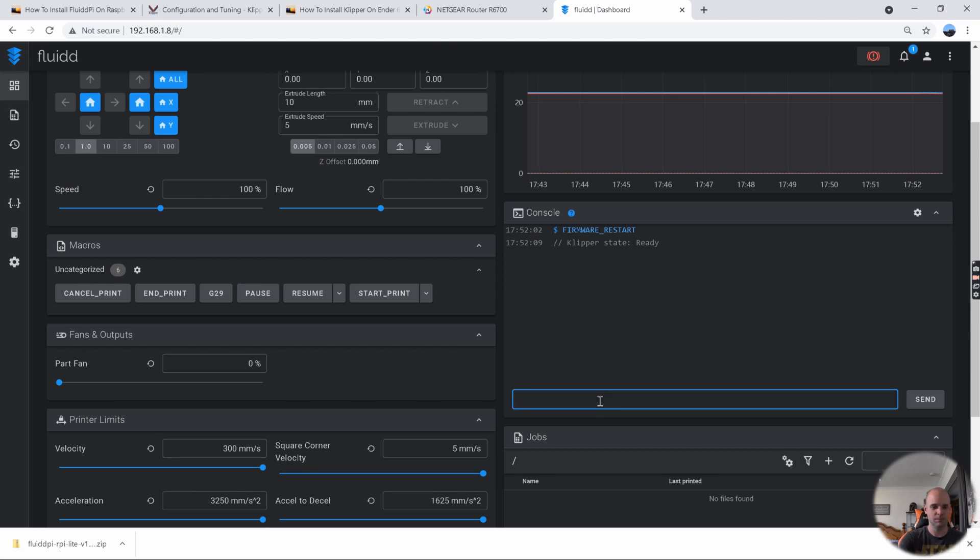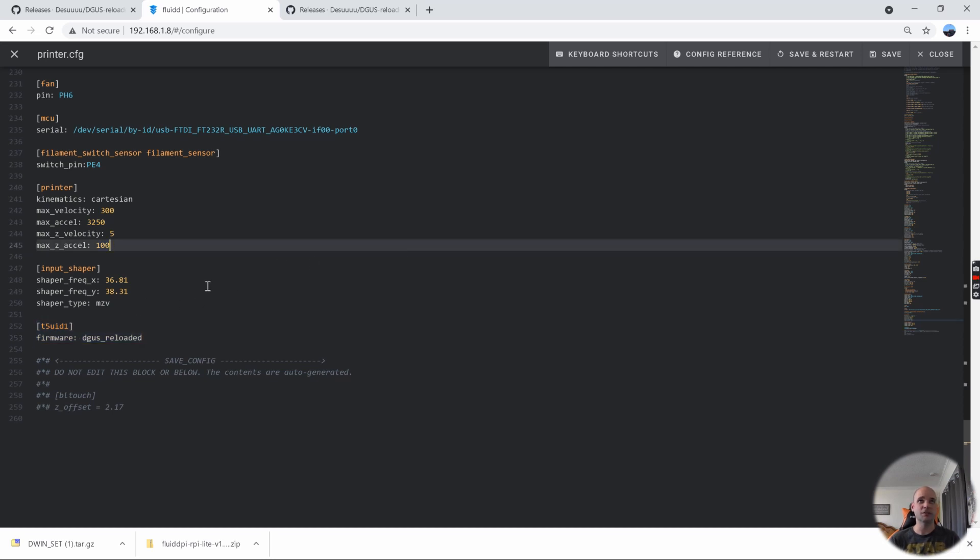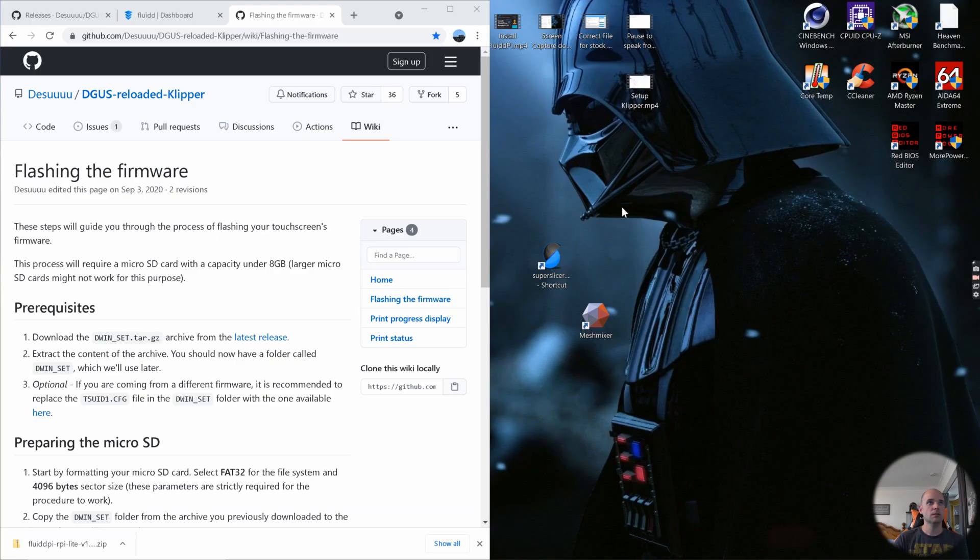From the terminal console you can home the printer and see it working. The only additional change needed in the printer config file is to add a specific script at the very end. This script tells the Raspberry Pi firmware, FluiPi, and the printer how to use the stock screen. If this isn't included, the stock screen won't work after flashing the new firmware.